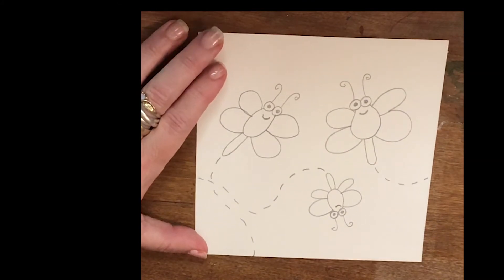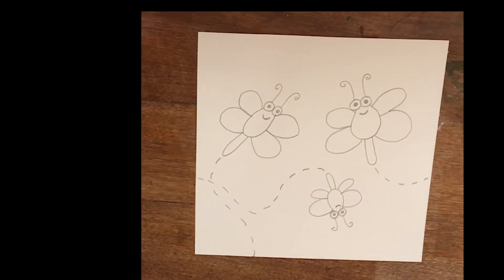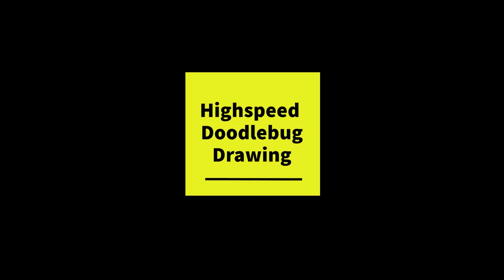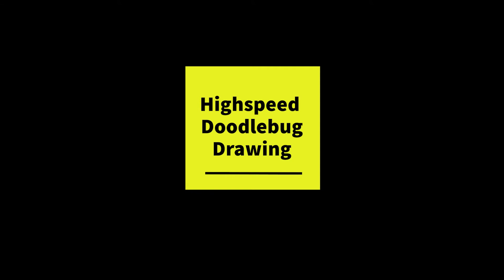And there are our doodlebugs. Now let's put them in a picture. I'm going to go ahead and draw my picture. And when you're done watching, I want you to draw your picture. Have fun!